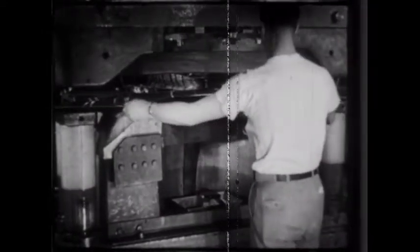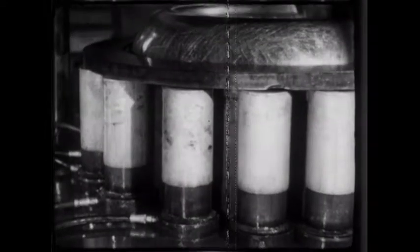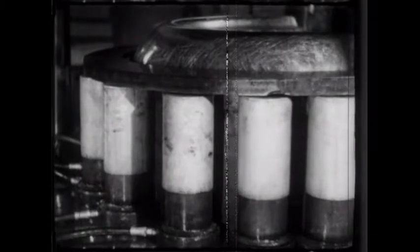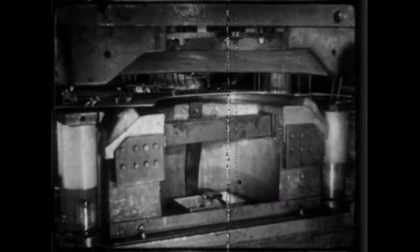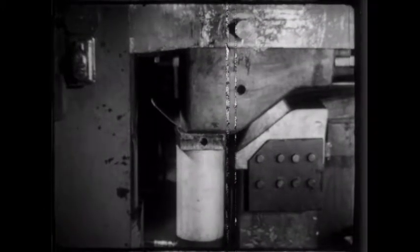A noteworthy improvisation is this ordinary hydraulic press which has been transformed into a double acting one. The cylinders are simply placed on the bed of the press when the double action is desired. All the cylinders operate from a common oil line. The pressure ring is supported on the hydraulic cylinders. As the punch moves down, the edge of the blank is firmly gripped by the ring and held throughout the forming of the part. The same idea can be applied to a crank press.